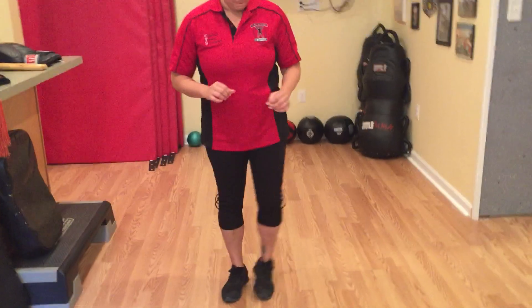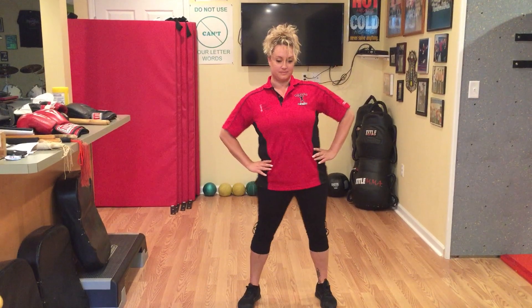From there, put your feet as wide as your shoulders, hands on your hips, and do hip rotations. Go one, two, three, four, five, six, seven, eight, nine, ten.